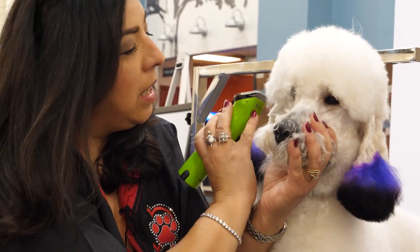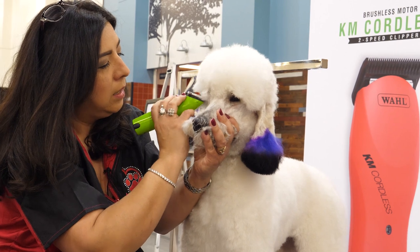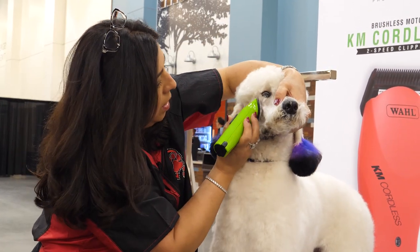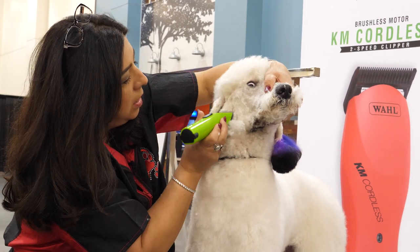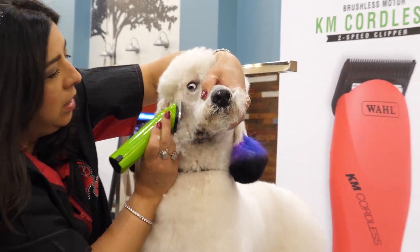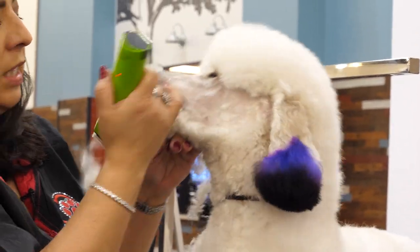I'm going to clip this off here so I can see where my line is. She's got so much hair up there. We'll get that scissored into the top knot. I'm going in a different direction here because the hair grows in a different direction, and I just want to get it as clean as possible. Take the rest of it off the lips.